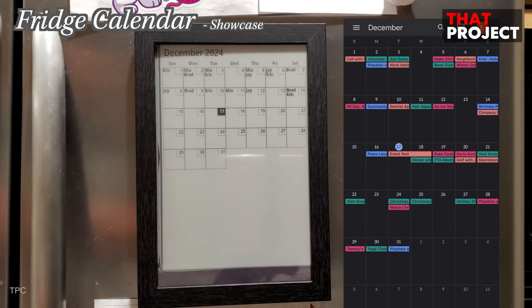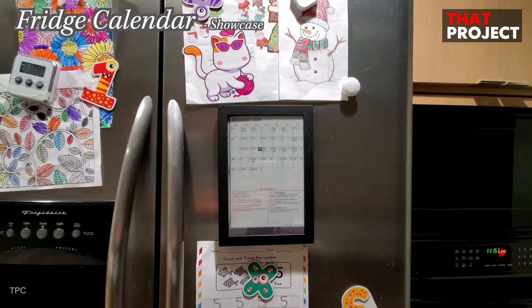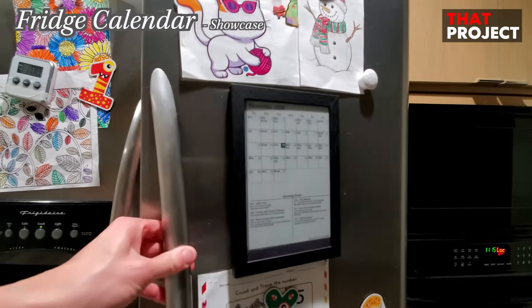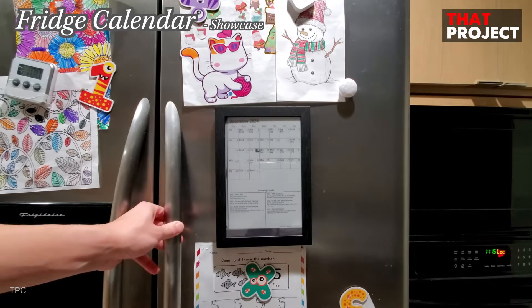The e-paper screen draws events one by one, which may take longer but creates a mesmerizing effect during updates. Instead of using a 3D printer, Eric repurposed an old picture frame for the housing. While it might not be a commercial-grade product, it's incredibly practical for family use, letting everyone stay on the same page effortlessly.